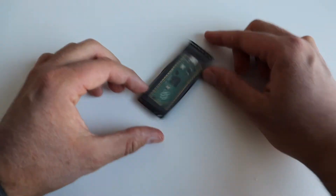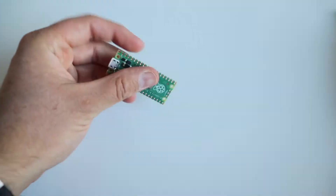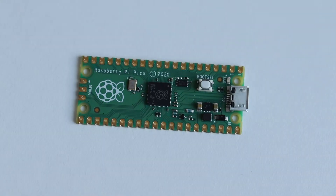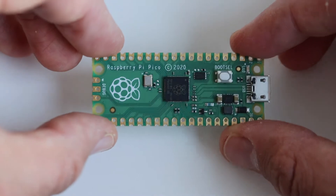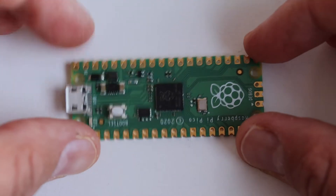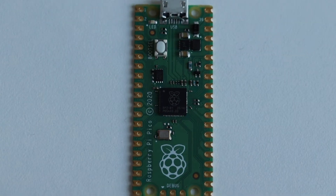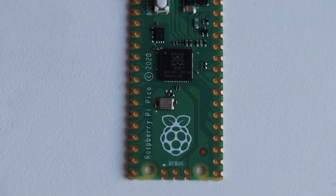Let's do a quick unboxing of Raspberry Pi Pico. I've obtained this from an official reseller of the Raspberry Pi Foundation. Raspberry Pi Pico comes with the RP2040 microcontroller chip designed by the Raspberry Pi Foundation in the United Kingdom. It is a dual-core ARM Cortex M0 Plus processor with flexible clock running at up to 133 MHz. It has 264 kilobytes of SRAM and 2 megabytes of onboard flash memory.